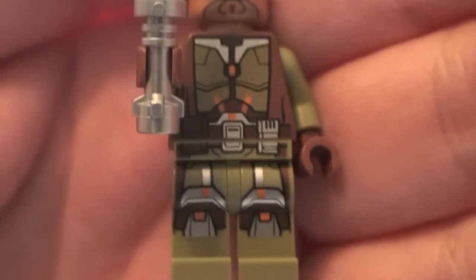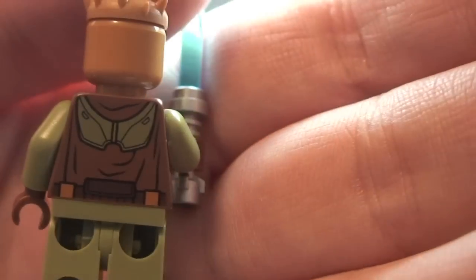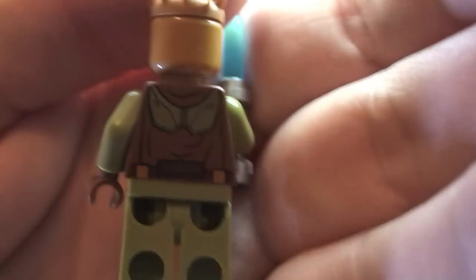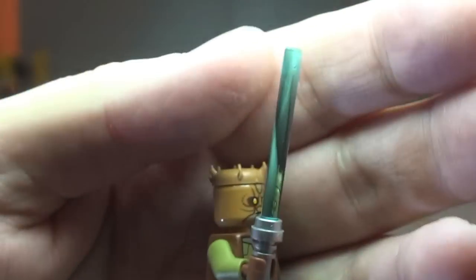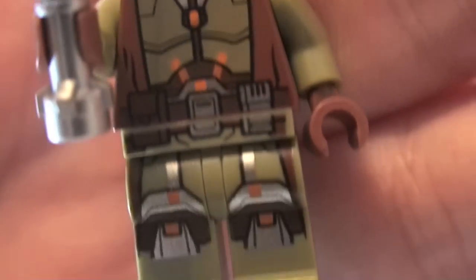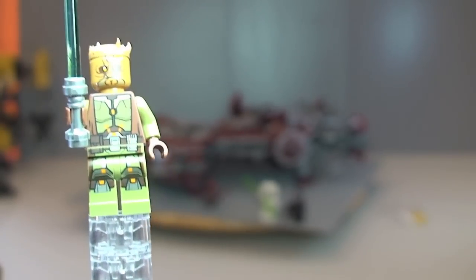Next up we have our Jedi Knight. Close-up of that printing on the legs and torso, and the rear torso printing as well. It comes with a lightsaber — silver hilt with a blue lightsaber piece. Face printing is single-sided. It has a crown piece on top. This is a new minifigure to this set, as was the Sith Warrior.